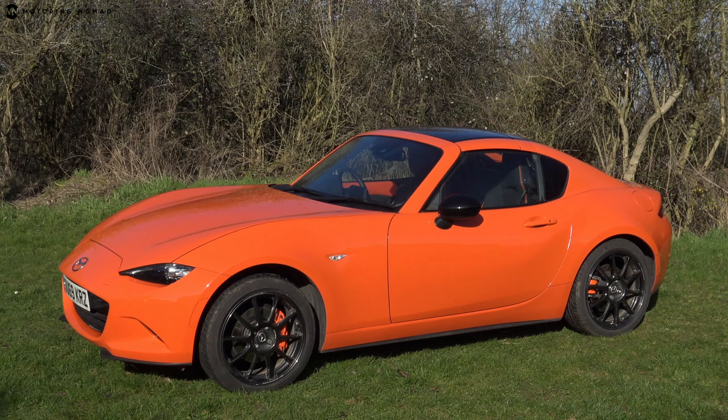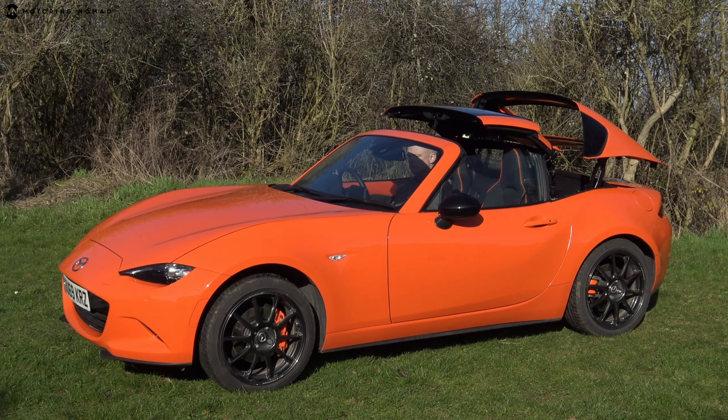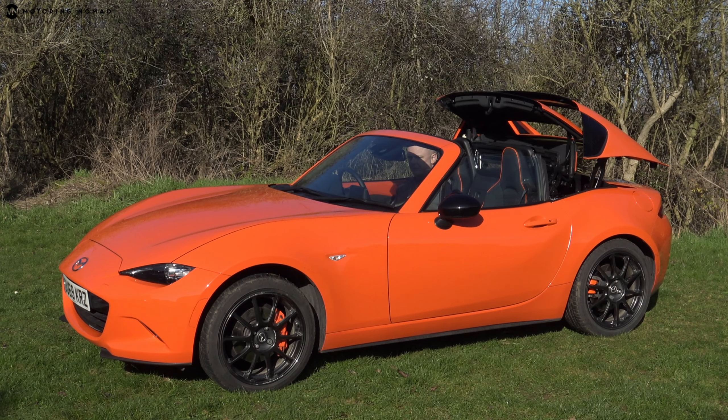Today we're looking at two similar but still very different cars. They're both around the same price, in the 25 to 30 thousand pound bracket, both limited edition, and both very orange. We have the Mazda MX-5 30th Anniversary Edition and the Ford Fiesta ST Performance Edition. The Fiesta has four seats and a much bigger boot, while the MX-5's party piece is its retractable roof — in this case the hardtop RF model.